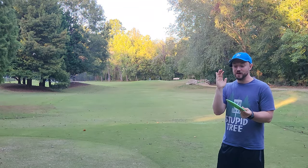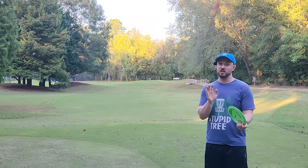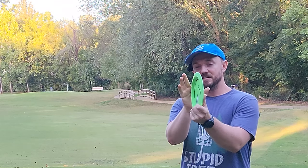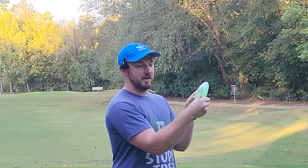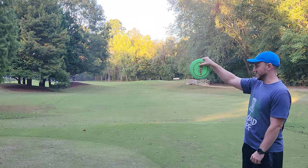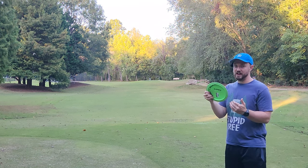I did it only by changing my grip. The grip I've historically used on my backhand — I learned this from Overthrow Disc Golf — I would line the disc up between these two fingers, grab it like that, then swoop my finger around to make it comfortable. That's the grip: four fingers with the thumb out.